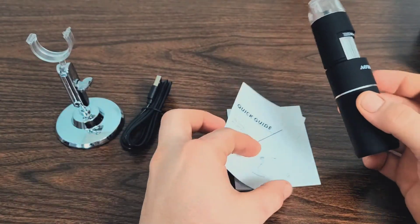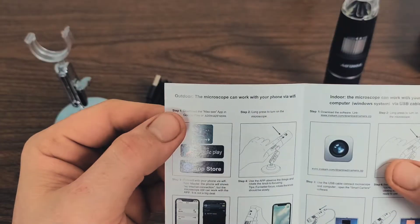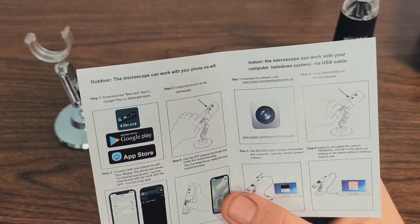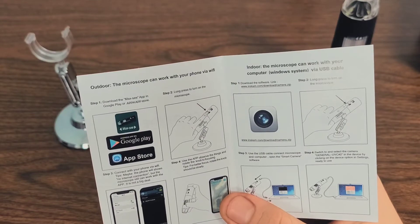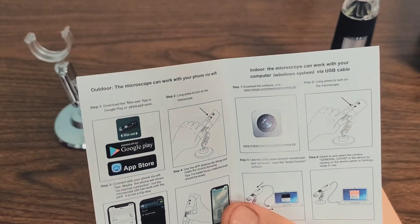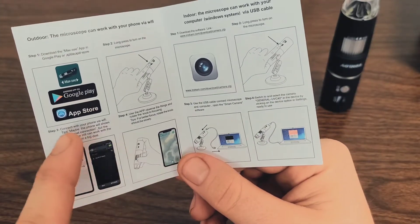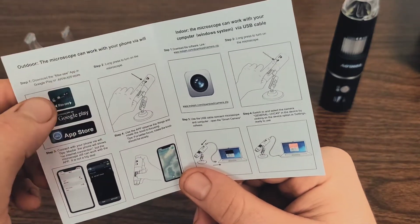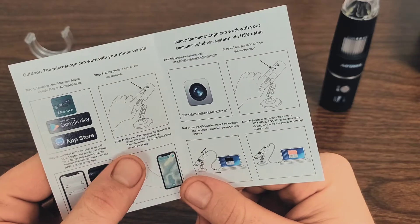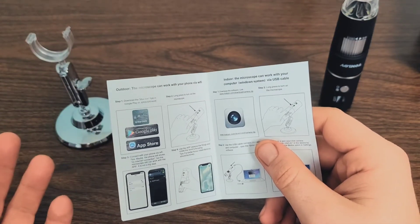Let's open up the quick start guide and see what we've got. Step one, we need to download the Max-C app. For outdoor use, you can use the microscope with your phone via Wi-Fi — just download the Max-C app in Google Play or the Apple App Store. Or indoors, you can use it via USB cable directly onto your computer. Once downloaded, long press to turn on the microscope, connect via Wi-Fi, then use the app to observe things and rotate the knob to focus. Let's go ahead and download the app.